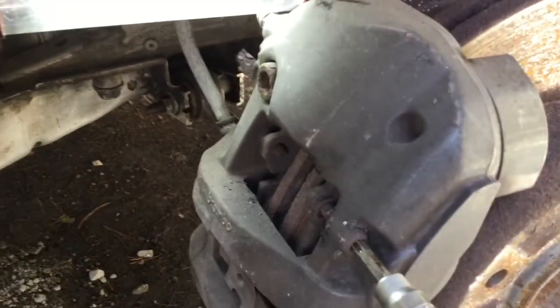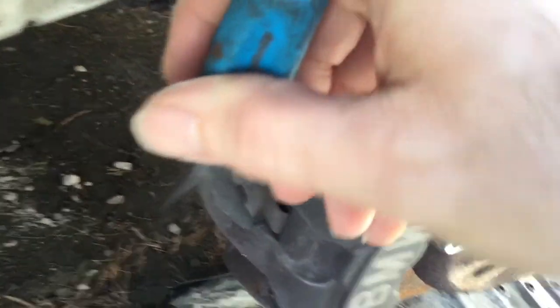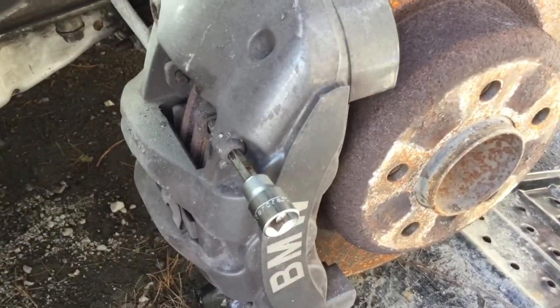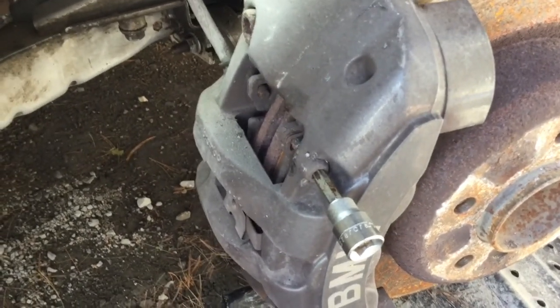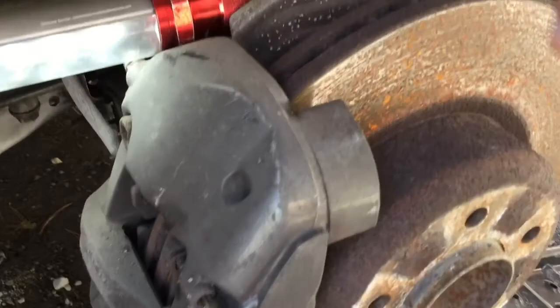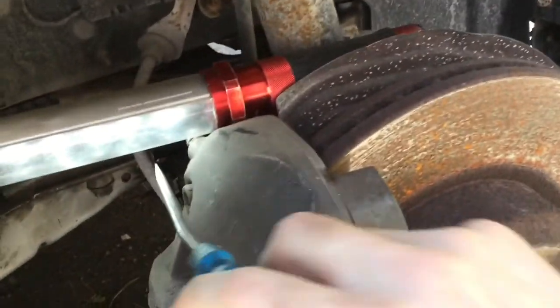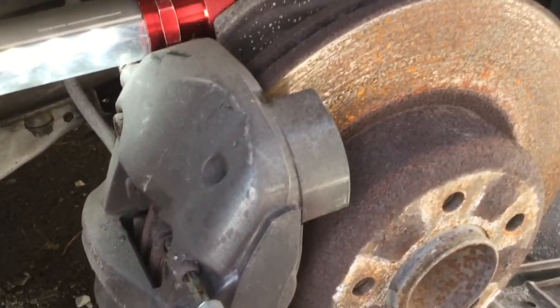Then I'm going to remove the front caliper. The way this works is you've got to remove this bolt here and this bolt — same bolt but at the bottom, it's about here. So this would free your caliper. It's a very long caliper. You want to make sure to have something to put it on, or tie it up with a steel wire on the coil spring through one of the holes. You don't want to let it hang by the hydraulic hose — that would be very wrong.